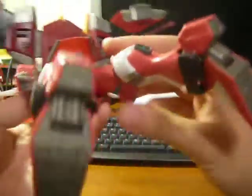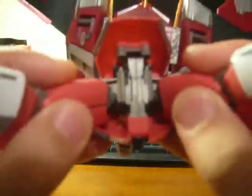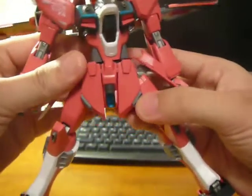And for the leg gimmick, all you have to do is lift up this back skirt, which releases like a latch. And you just open it up like so, revealing these guys. And then the pegs and the holes line up and put together and the legs will be wider for more poseability.